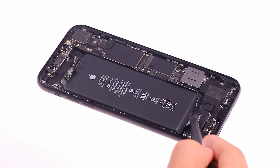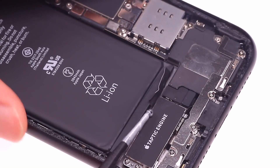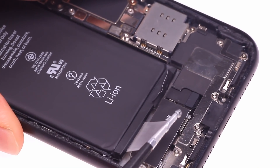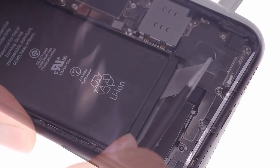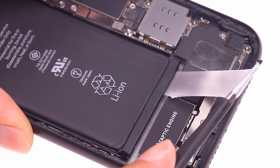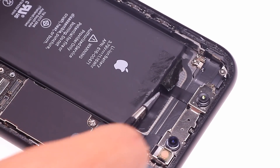The next step is to remove the battery from the iPhone XR. Heating the back cover helps to soften the glue under the battery. The gap between the battery and the vibration motor is relatively small, so be careful not to poke the battery when using the tweezers. Slowly pull the battery adhesive out.